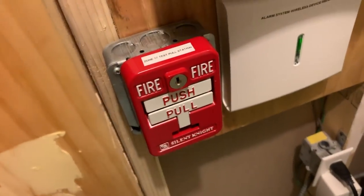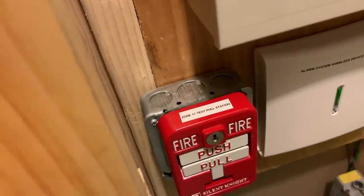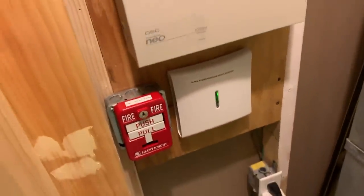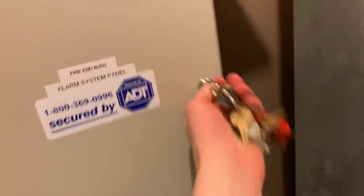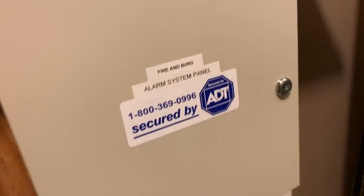For fire, we have a pull station here — Silent Knight PSD ATK. This is a wired pull station, but I have a wireless contact in there so I didn't have to wire it to the panel. There are limited wired zones, but the open zones are used for wireless devices.